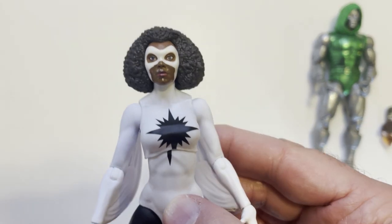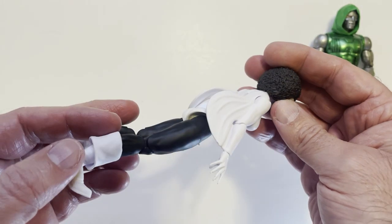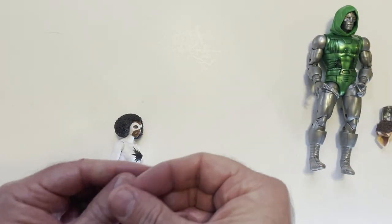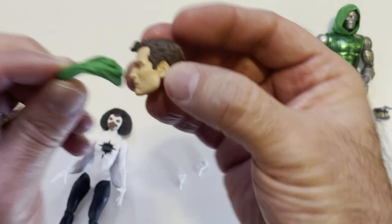Early Captain Marvel here — decent face sculpt. She's got those old boots, old style boots, and then she just has the two fists. Doom also had this accessory to go along with this piece.